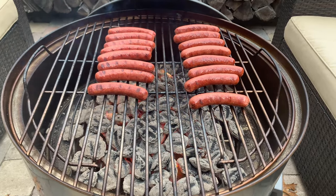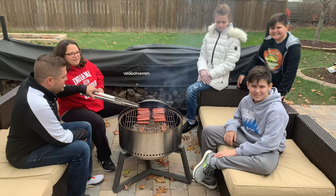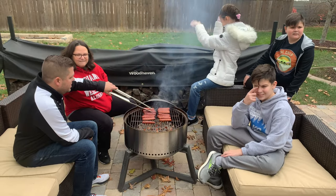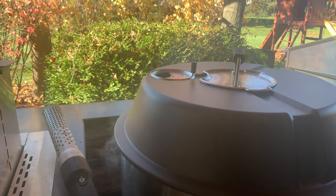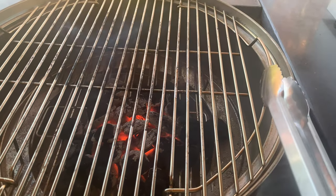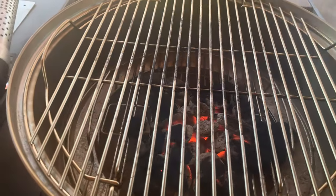This grill excels at grilling cuts of meat between 400 and 500 degrees — it's what it's built to do and it does it well. If searing is your thing, this grill has you covered. You can get a mean crust on a steak cooking directly over charcoal running 500 degrees. I also really liked the lid clip that allows it to affix to the side of the grill, and the two folding grate sections are great for longer grilling sessions when you need to throw on a few handfuls of coal or drop in wood chunks for deeper smoke flavor.